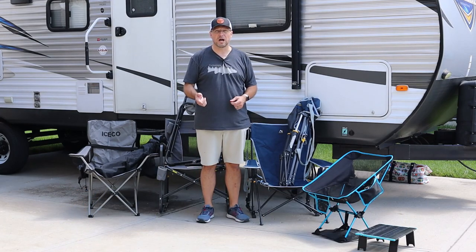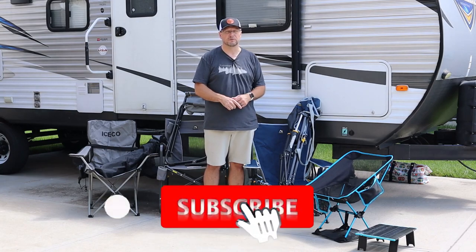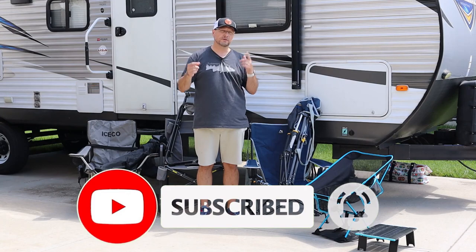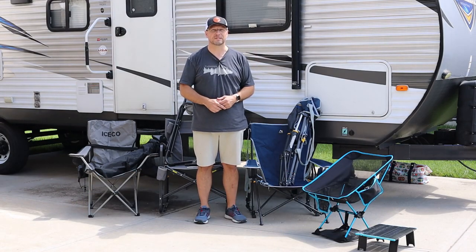Don't forget to subscribe if you haven't done so yet — I'd really appreciate that. If you want to check out some other videos, I'd appreciate that too. Also check out gotogethergofar.com for chair recommendations and other gear recommendations. Thanks everybody, see ya.